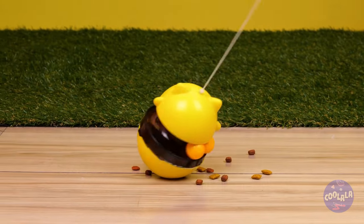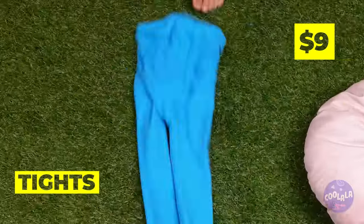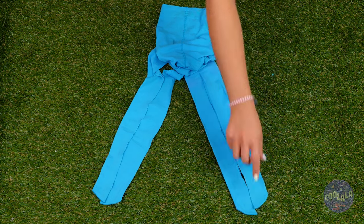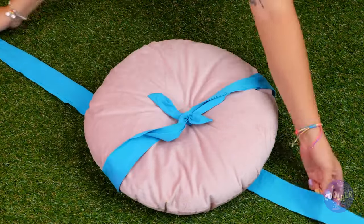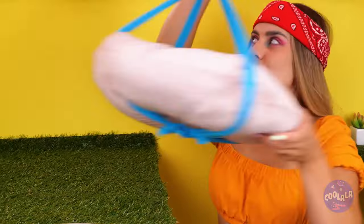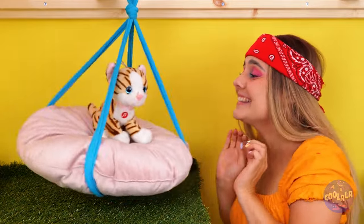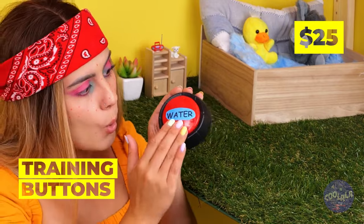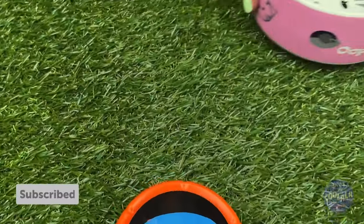They'll get a treat when they spin it around — that'll keep them active. Can we borrow this pillow? Take some tights and cut them up. We need an X shape with some material in the middle. Tie each of the two opposite ends together. It's like a bed and swing all in one. These buttons can help get their point across — they'll tell us when they want water, food, or even playtime.